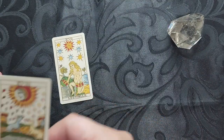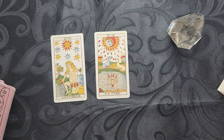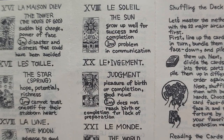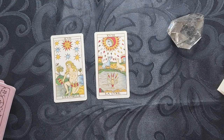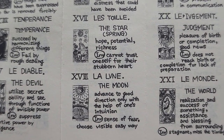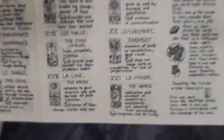I have here the Sun and the Moon — probably not shuffled as much. Since we got both Majors, let's look at what the foldout has to say. So for the Sun — wait, it is the Star, not the Sun. It is the Star and the Moon. For the Star: hope, potential, richness — and the reverse would be cannot trust yourself for your stubborn heart. For the Moon: advance in a good direction only with the help of one's intuition — and the reverse is the sense of fear and choosing the visible, easy way.